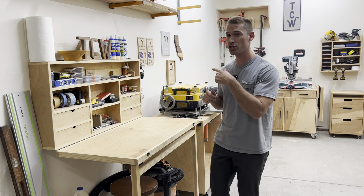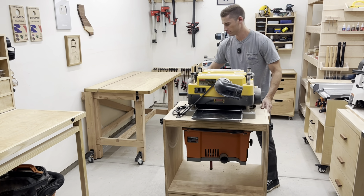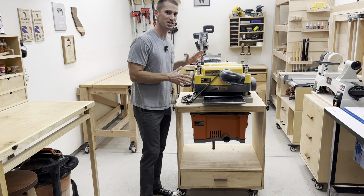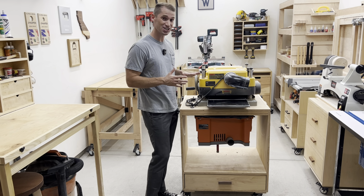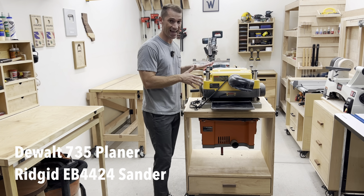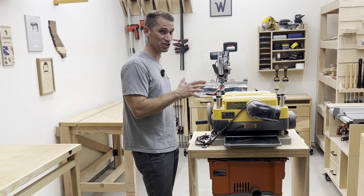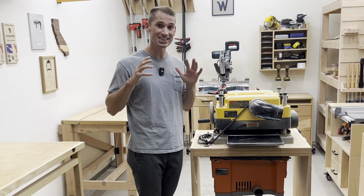Let's move over to the two-for-one tool cart. This has been a really nice piece of shop furniture, and it allows me to store not one but two tools on one cabinet. Being in such a small shop, it's really nice to have furniture that makes this place really space-efficient.